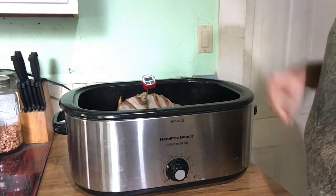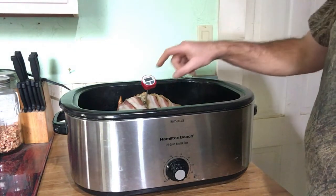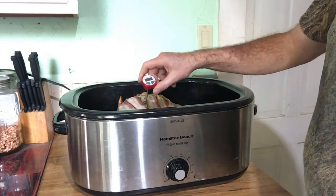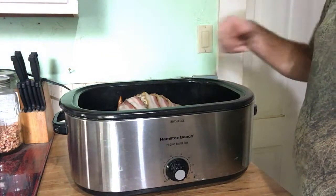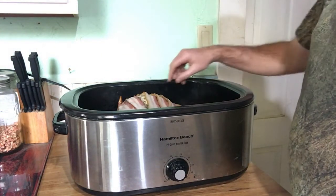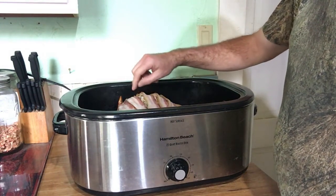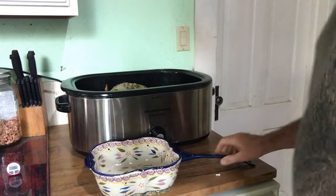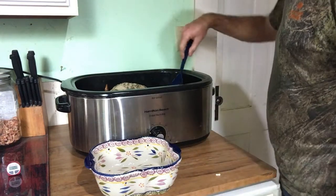Our turkey's done — reads 180; you want it to be 165, so it looks like it may have gotten a little overcooked, but we'll see. Anyway, I'm going to take the bacon off and continue frying it in the frying pan — we'll use that as part of the gravy. It should have crisped up in here. I've got the bacon in the pan frying it up to get it crispy.